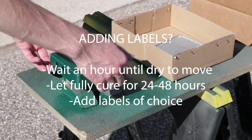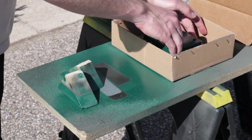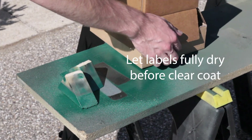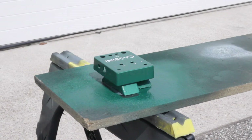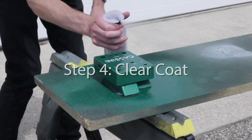Let the paint fully dry for 24 to 48 hours at least before applying your labels — the longer the better. Make sure you read the instructions on your particular can of paint for dry times. Make sure to let the labels fully dry before clear coating.